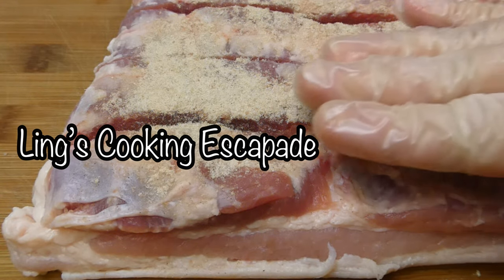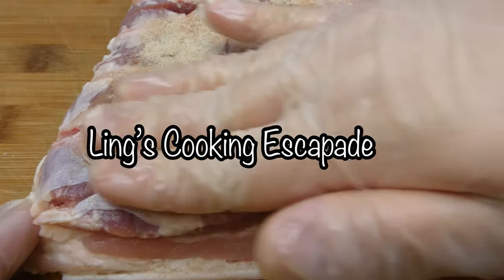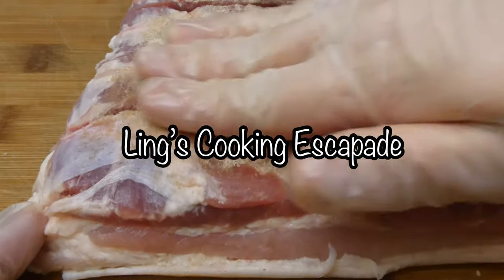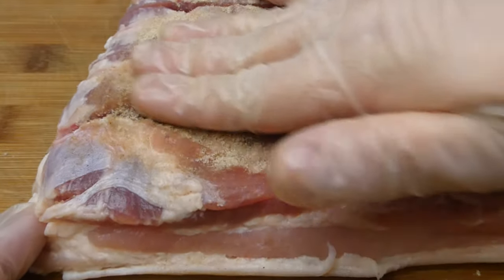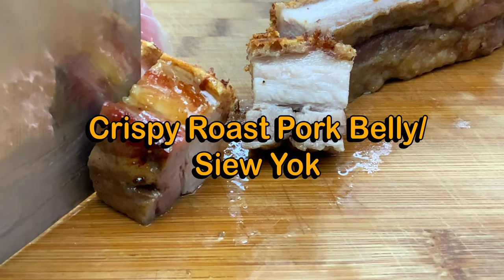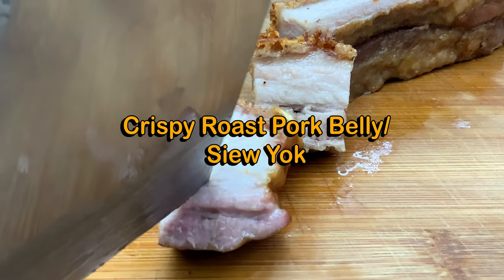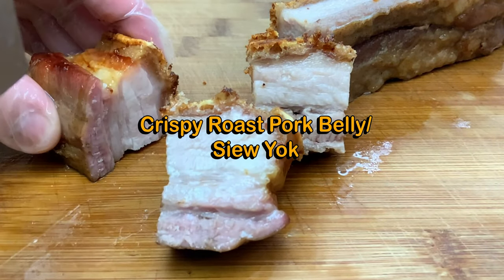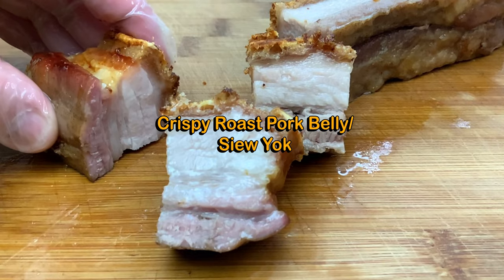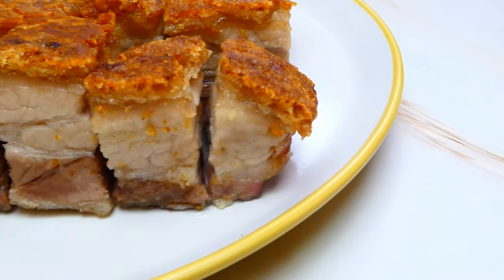A meltingly soft and tender meat with a crackling crunchy skin which gives you an absolute pleasure when you're biting onto it. Hi everyone, welcome back to Ling's Cooking Escapade. In today's video, I'll be showing you guys how to salt bake crispy roast pork belly, or siu yoke in Cantonese. Without further ado, let's get to the preparation, shall we?